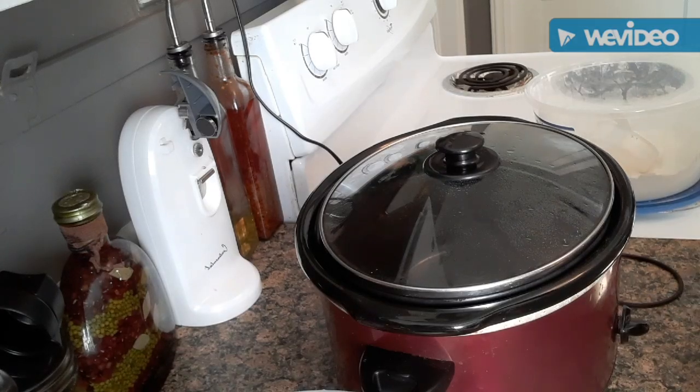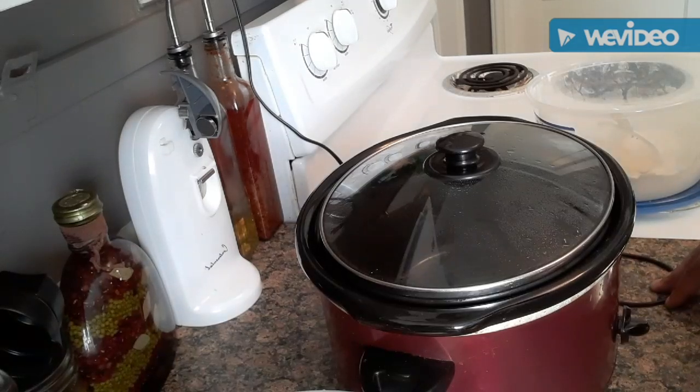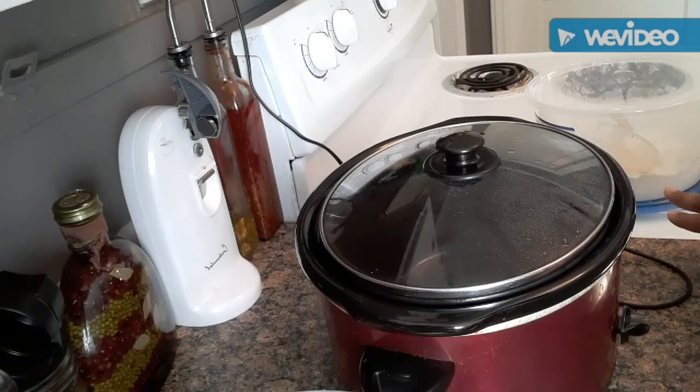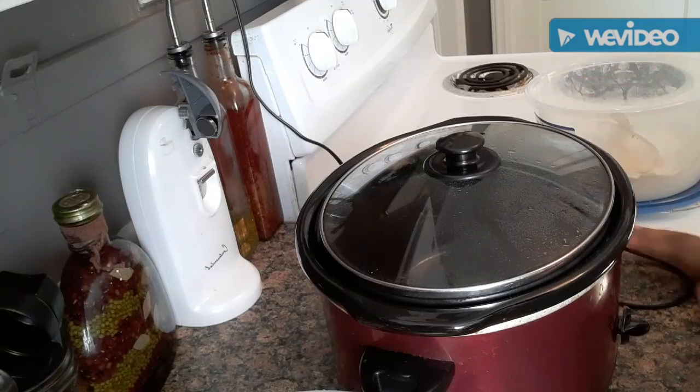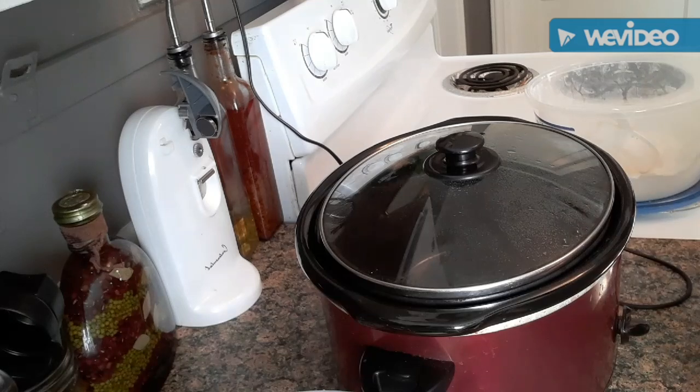Hey y'all, it's your girl Tiana — I can only be me — and I'm coming at you with another recipe. Today we're going to be making some oxtails in the crock pot. I'm doing them in the crock pot because I don't want to be standing over the stove or heat my house up, because oxtails take a long time to cook. So we're just going to let them do what they do on their own all day.